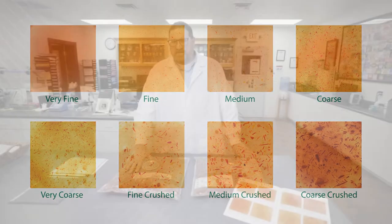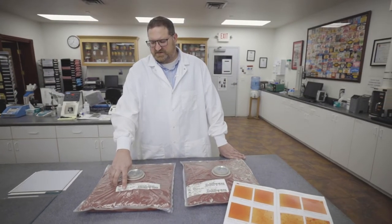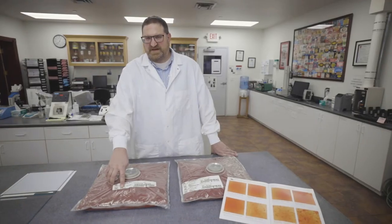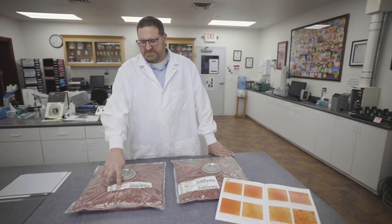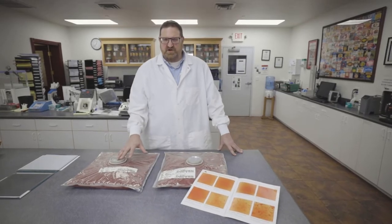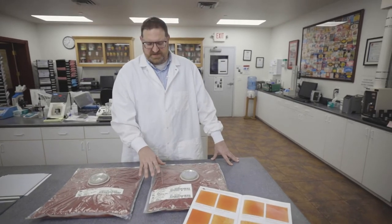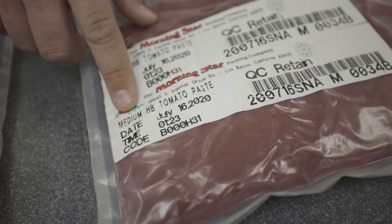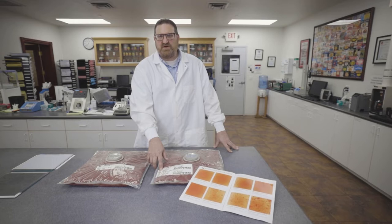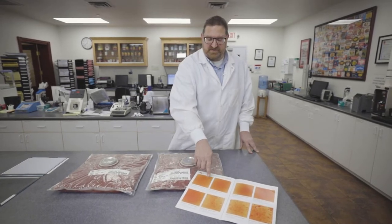Our old format has historically had the package type as the first letter — the F — then your screen size, which is the 156 screen, then the H for hot break, and then your concentration. Now we're going to go with the photo finish so you have a nice consistent finish every time. Our new format will use descriptors like medium, where a medium finish would be equivalent to your 033, 045, or 060, depending on what photo finish you want.